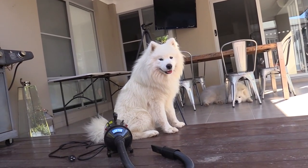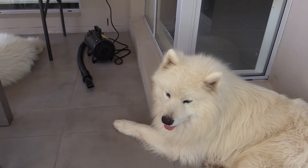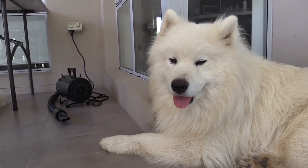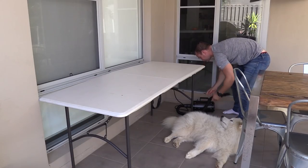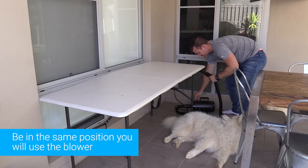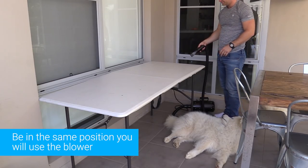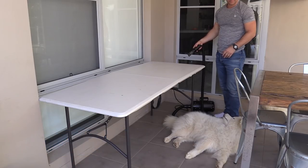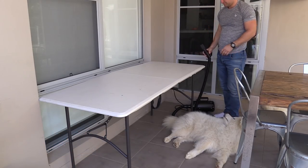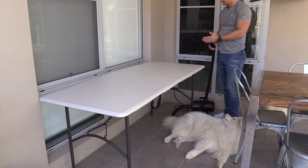I'm going to leave it there basically until they're totally bored of it. You can see when they're sitting and relaxing without paying attention to it, or even sleeping nearby — they obviously aren't concerned anymore. The next step is to set up the grooming table and plug the blower into the socket, in the exact position I'll have everything when I actually do start using it on them for real. I've put the actual motor unit on the ground because it's very loud, so I want it to be as far away as possible, and the hose is definitely long enough.